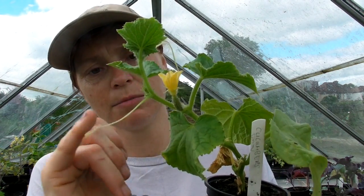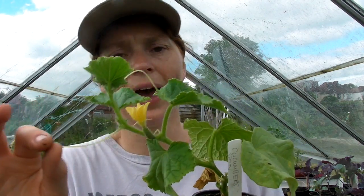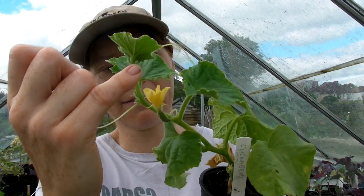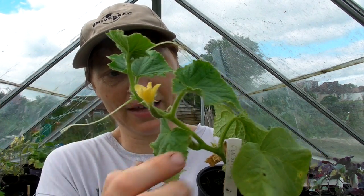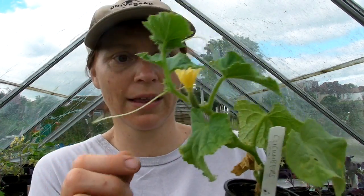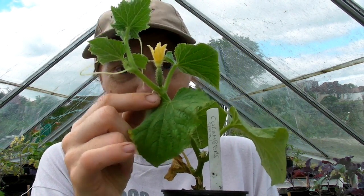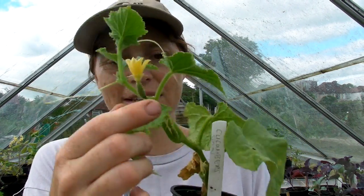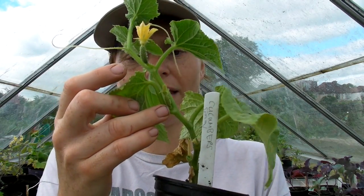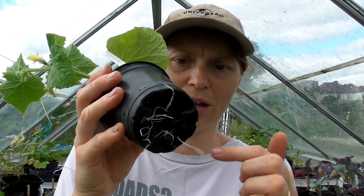You can see there are some tendrils here which they'll send out and hang on to anything they find just to support themselves. We also have a flower here and there's another tiny little flower, in fact about four altogether, and underneath this flower you can see a tiny little cucumber growing, which is absolutely wonderful. If we look underneath, the roots are coming through the bottom of the pot, so they need to be potted up.